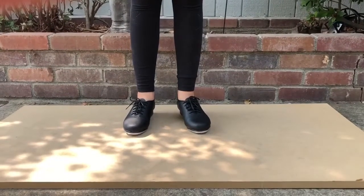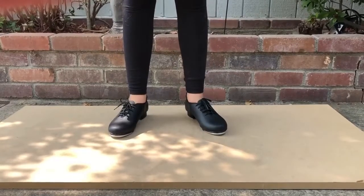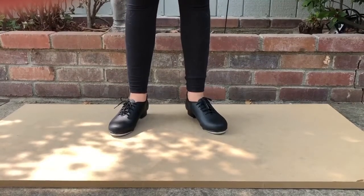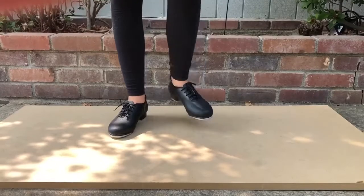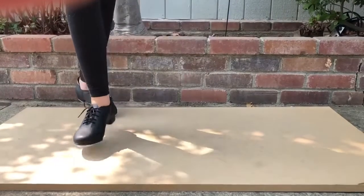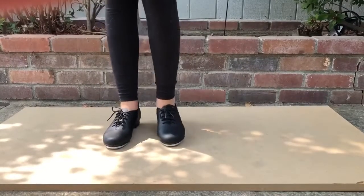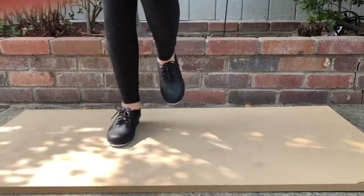Then we're going to do two right cramp rolls. After that, we do flap-flap ball change, starting with your left — flap-flap ball change, flap-flap ball change. And then we're going to do two scuffle-hop steps: scuffle-hop-step, scuffle-hop-step.